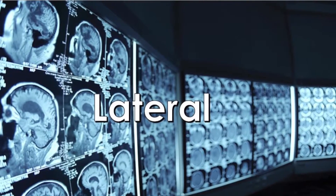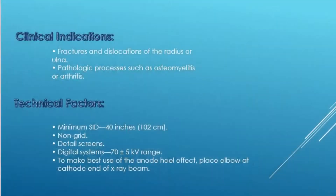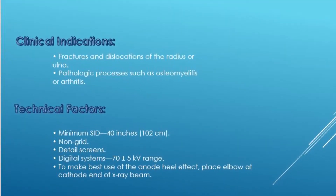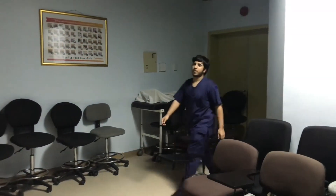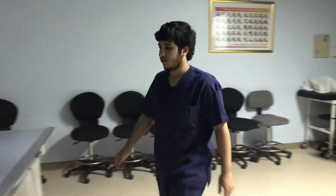Now let's start with the lateral position. Both AP and lateral positions share the same clinical indications and technical factors, but a few adjustments are required in order to perform the examination.